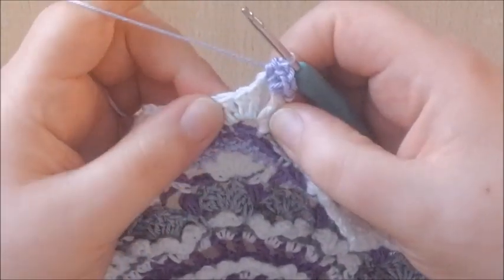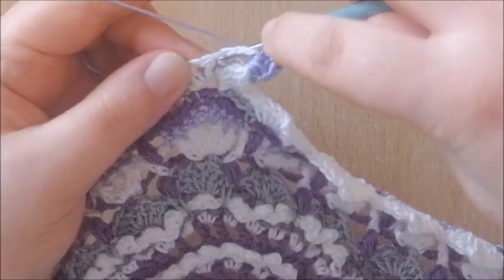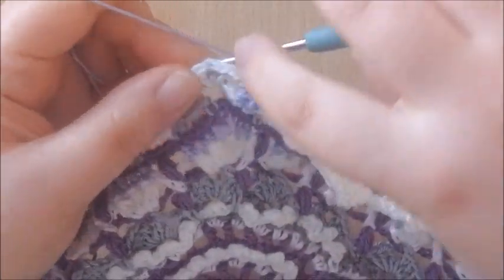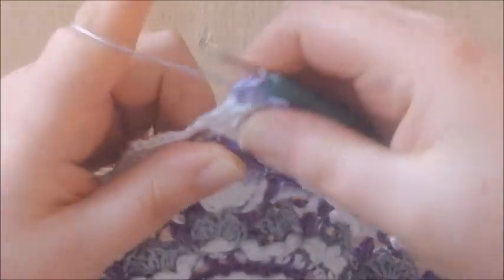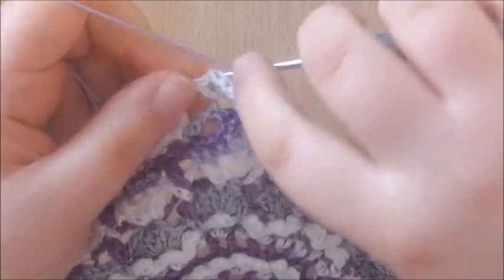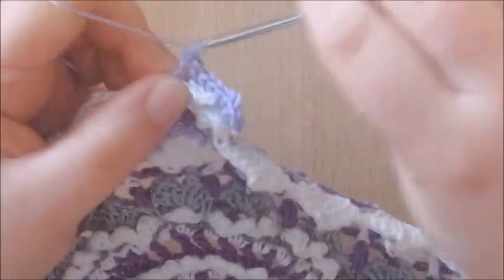Around the next 2 double crochets, we're going to make a back post half double crochet — so from the back to the front around the stitch — make a back post half double crochet, and also around the second one, another back post half double crochet. Then back post double crochet around the next 2 double crochets — from the back to the front, but making a double crochet this time — 2 in a row.